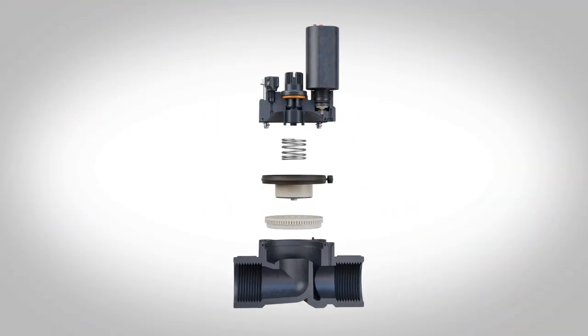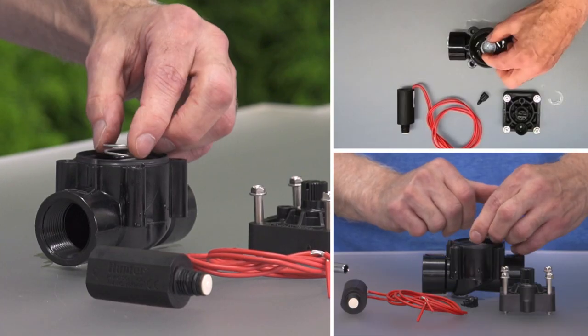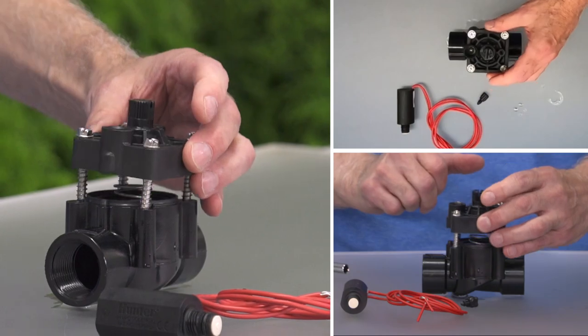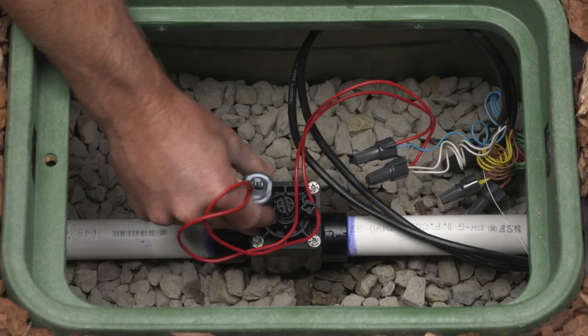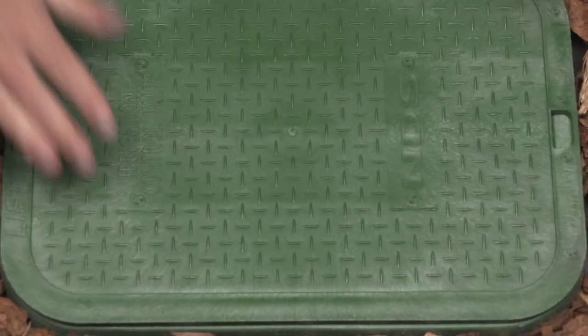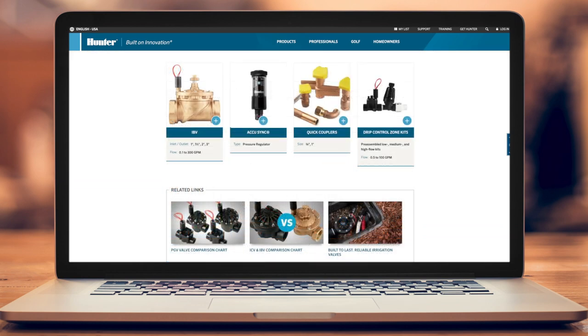We hope that after seeing the parts that make up Hunter valves and learning how easy they are to disassemble and put back together, you'll feel confident when you need to perform routine maintenance on an irrigation control valve in the field. To learn more about our complete line of industry-leading valves for residential and commercial applications, visit HunterIndustries.com.